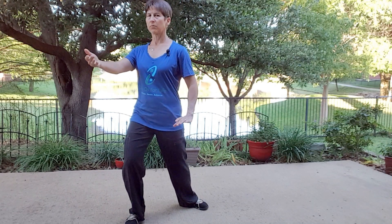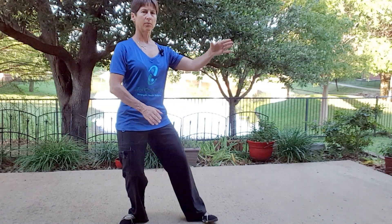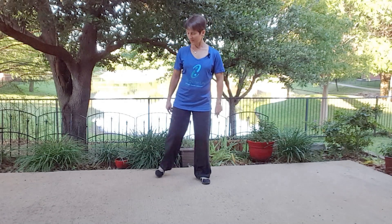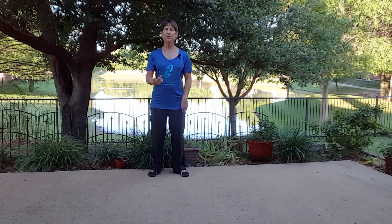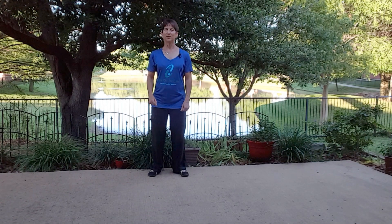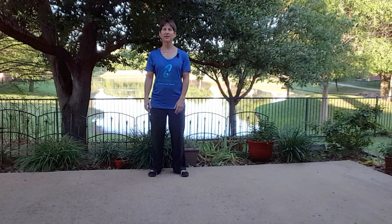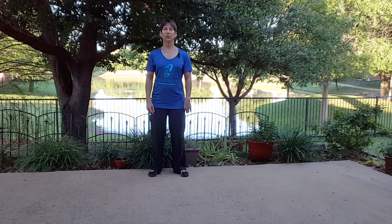Thank you. Let's just finish off. So that is Parting Wild Horse's Mane with the legs and the hands. I would encourage you to run this video back, keep practicing it, and then turn the video off and see what you can remember, because that's the final step of really internalizing this. Challenge yourself and give yourself permission to make mistakes, laugh at yourself — if you can't remember it, it's okay because I'm still here on video and in my classes. We will continue to build on this, learning the 24 form together.